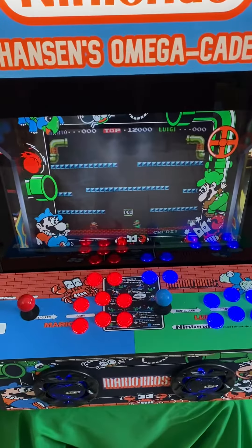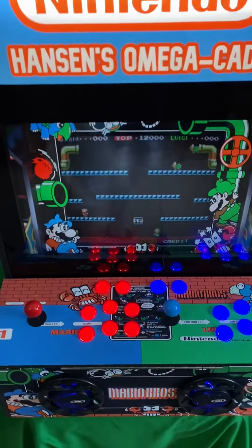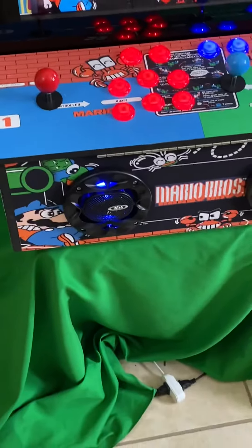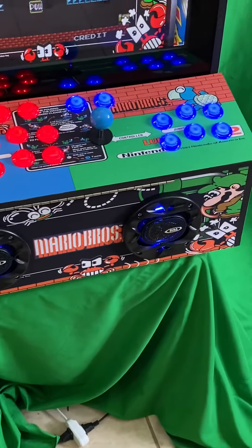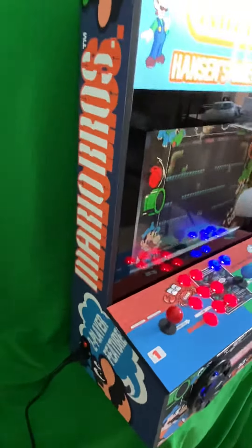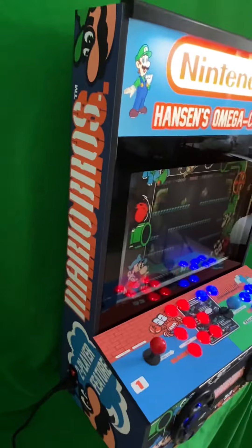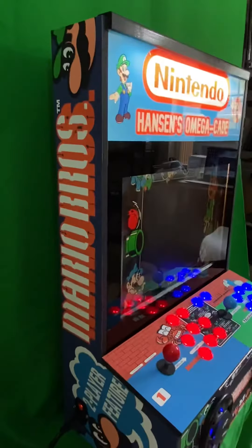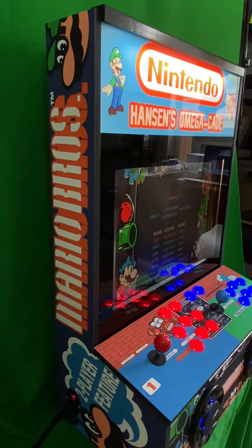You'll notice that it puts the bezel up. What I actually did was take that bezel artwork and utilized it on the front here where the speaker panel is. On this side I took the marquee and did some adjustments there, changed where the Mario Brothers logo was, and that looks pretty sweet. I think it came out really well.